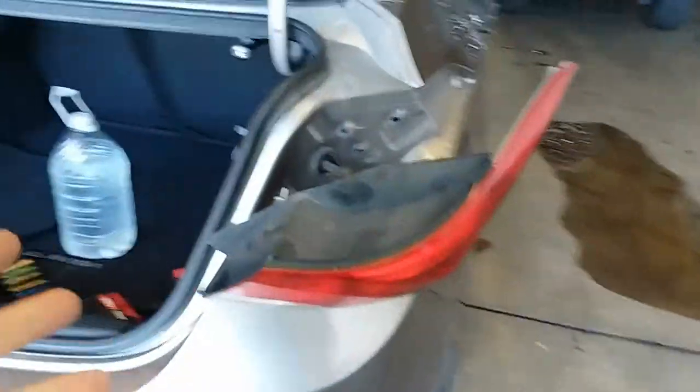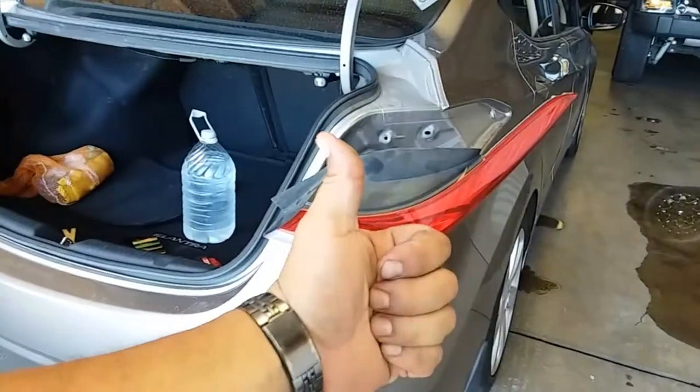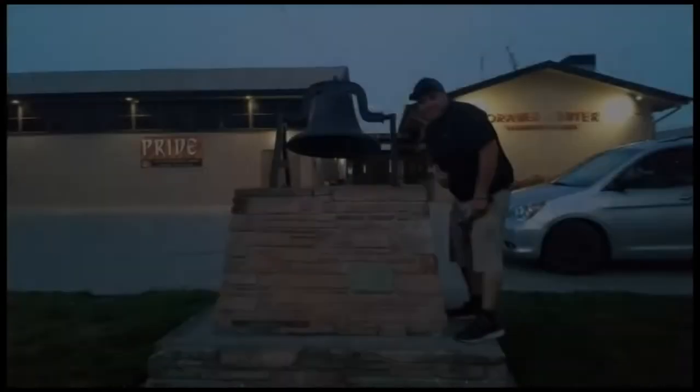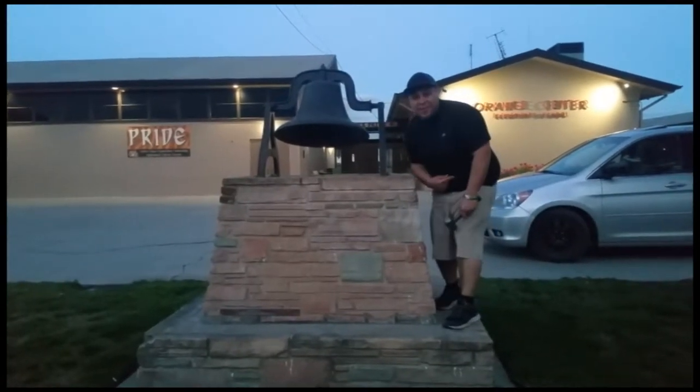And that is how you remove the tail light on a 2013 Hyundai Elantra. Thank you for watching — please like and subscribe and don't forget to hit that bell. Let's get out of here before we get kicked out.